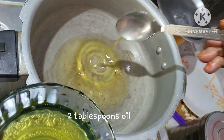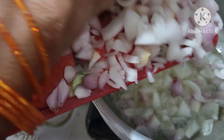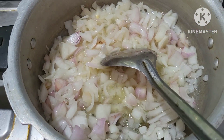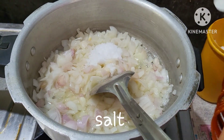Then we will put a pan. 2 tablespoons of oil. Then we will put the onions on the heat. Then we will put some onion, and turn some onion in the middle.